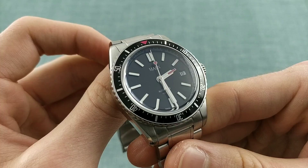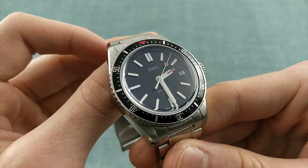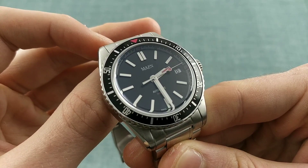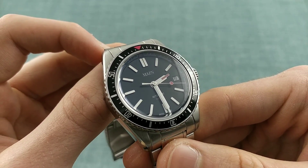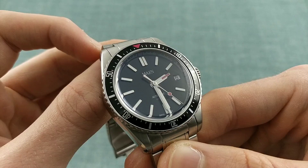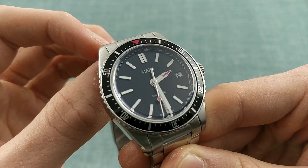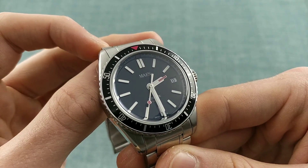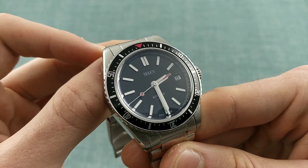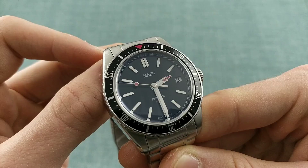This watch is also available with 200m water resistance. However, the solid case back is sold separately. The reason this version has only 100m water resistance is because it has an exhibition case back. You can buy the solid case back for an extra €29, but Maine won't install it — at the present time you have to have it installed by someone else, which I think is a shame and reflects badly on the production approach. Even so, with a non-luminous second hand and non-luminous bezel, this isn't theoretically a scuba diving watch — it's more of a casual dive watch suitable for wearing by the sea or while snorkelling.